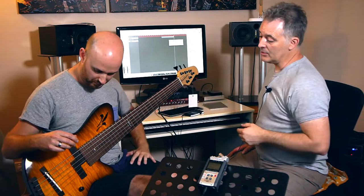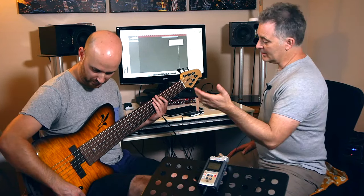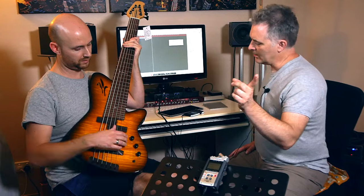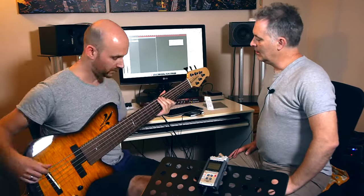It has an Aguilar 2-band preamp in it. Down should be active — yes, down is active. And then treble and bass controls. Cool.